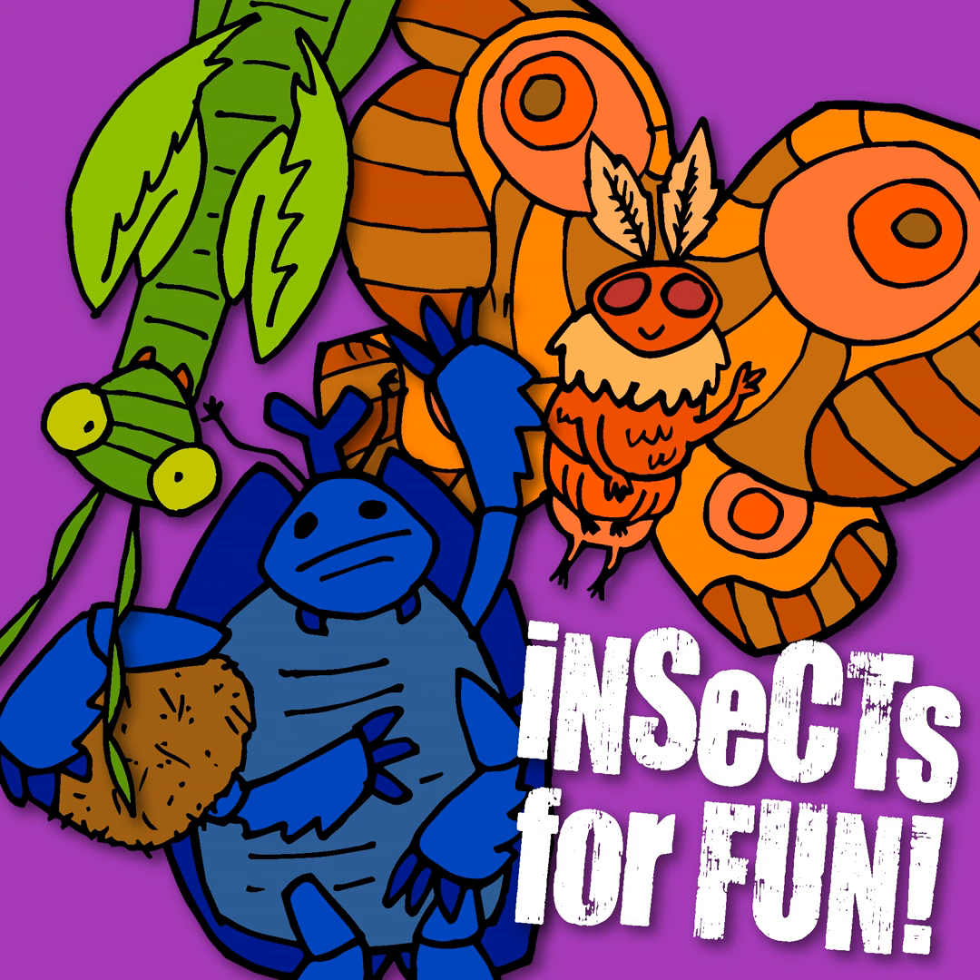If a stick insect loses a leg while it's still a nymph, that leg will actually grow back in the next molt — just not as long as the original. However, if it's already an adult and loses a limb, then it's gone for good. These insects need to hang upside down on something for the best chance of having a clean molt. Their bodies are pretty big, with females reaching a length of 20 cm, so they rely on gravity to help them slip out.